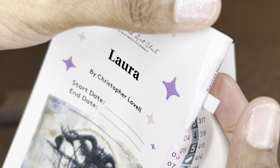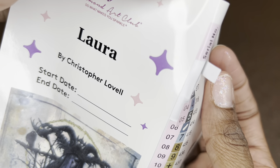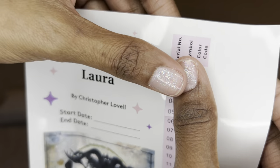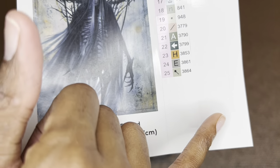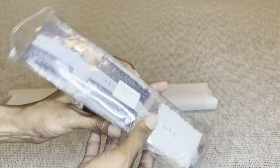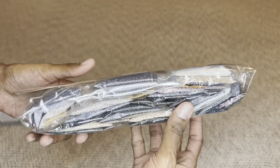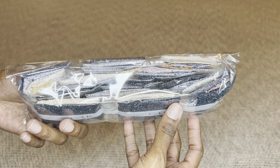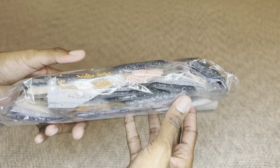Diamond Art Club stickers are pre-cut, which makes kit setup super easy, and all the extra stickers are included. Your diamonds will come labeled, so if you like to store your diamonds apart from your canvas you are able to know exactly what diamonds go to what canvas — which is awesome.